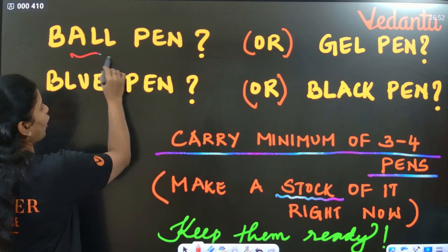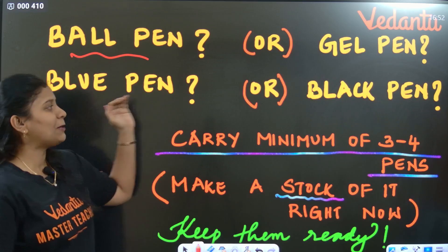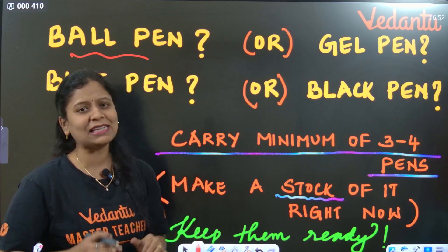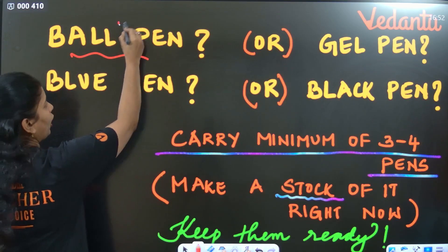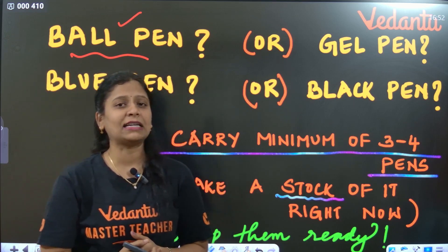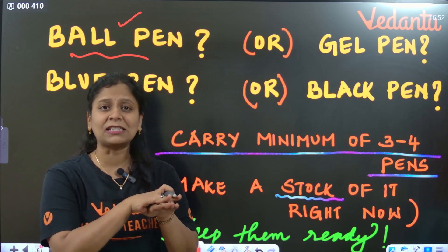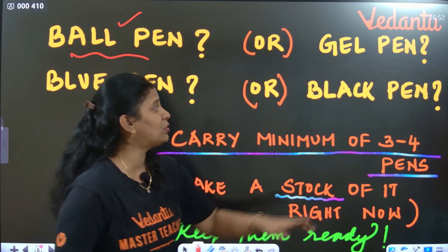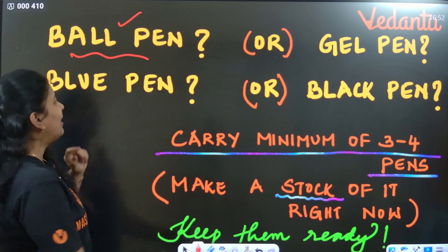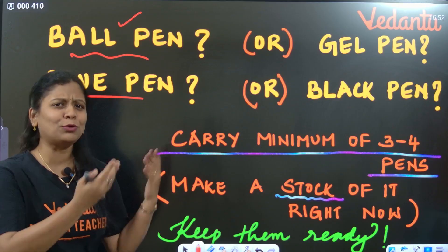If you don't have a ball pen, you can use a gel pen. Use blue or black color pen. In public exams, it is better to use a ball pen instead of a gel pen. Since summer season is starting, if water or sweat spills by mistake, your paper may smudge if you are using a gel pen. So ball pen is recommended over gel pen, and blue pen is better.